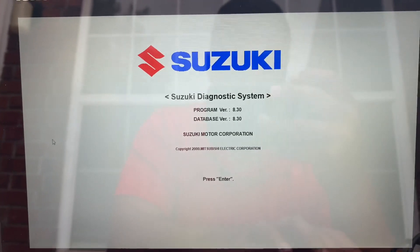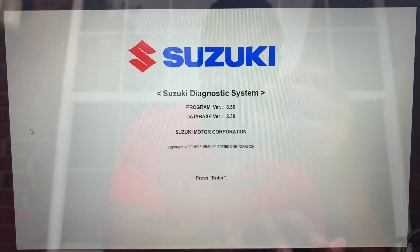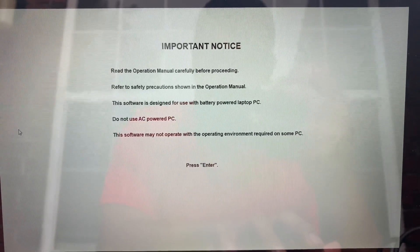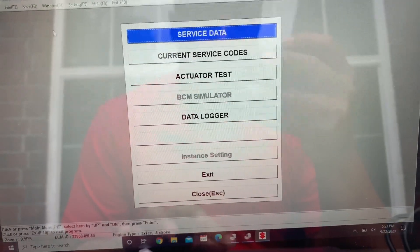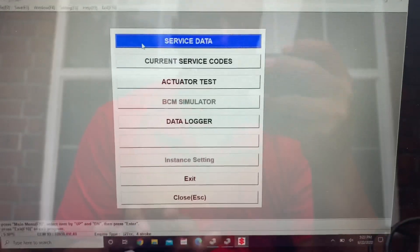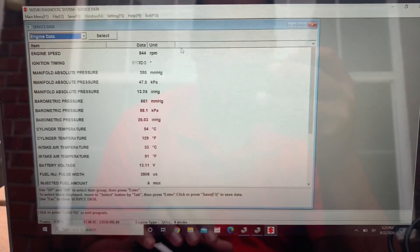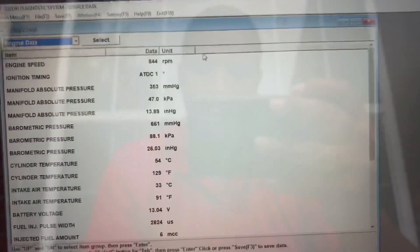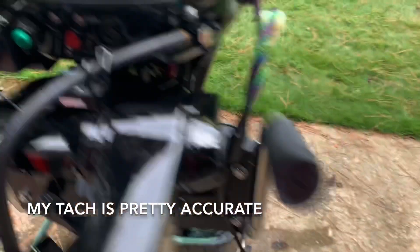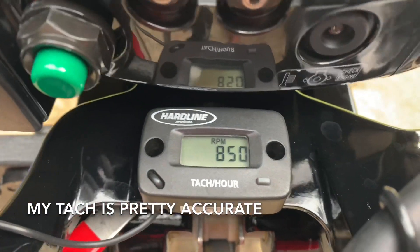Once I fire it up, the light comes on and now I can communicate. Make sure it's peeing water. I got it hooked up to my laptop and this is version 8.3. You click right here and you get access to service data, current service codes, and actuator tests. Here we can see the live information from the engine — RPM, temperatures. My RPM gauge is pretty accurate.